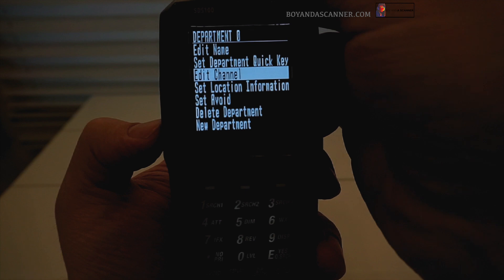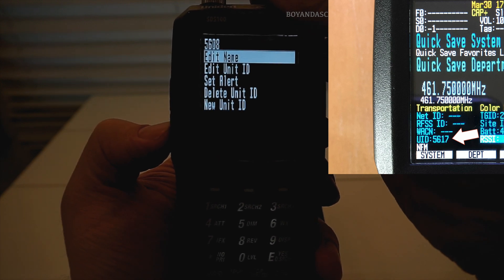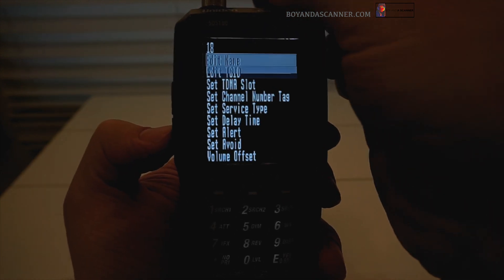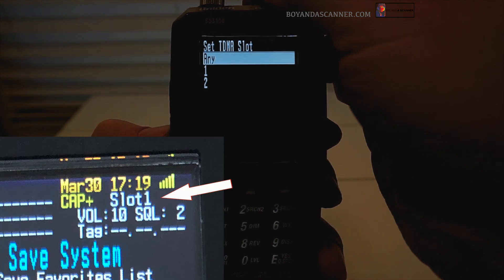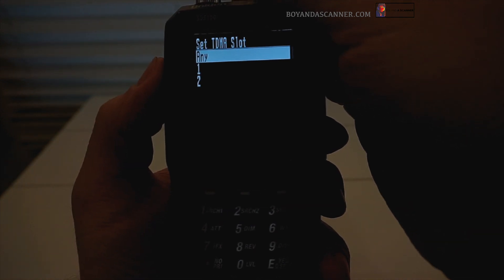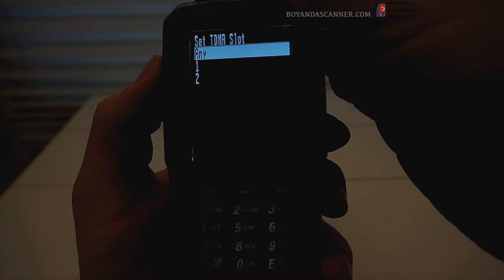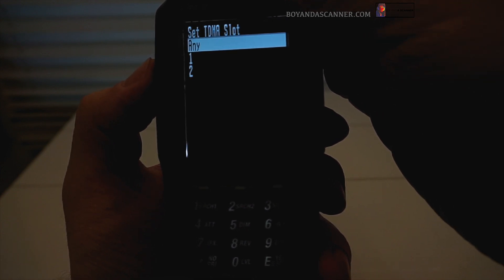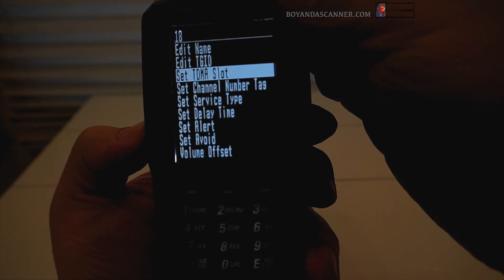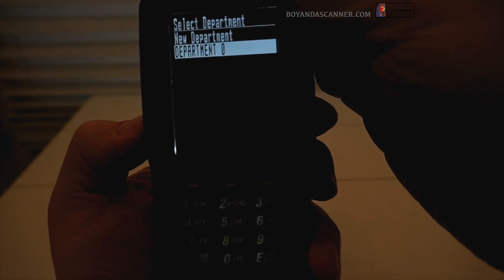I have all the department information entered. Under channels you'll notice all the channels I found just by monitoring that frequency. I also have all the unit IDs listed. One more thing on channels — make sure the TDMA slot is set to any. That's something I was told when setting up DMR one-frequency systems, and it's been working fine for me. Like I said, I'm just about out of range of this system but I hear stuff every now and then, so I'm still trying to piece this thing together. If I come up with more information I'll go ahead and share it.